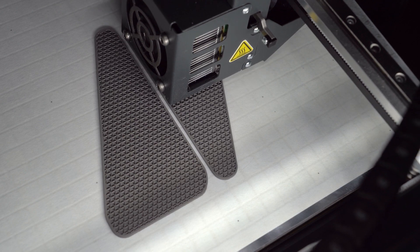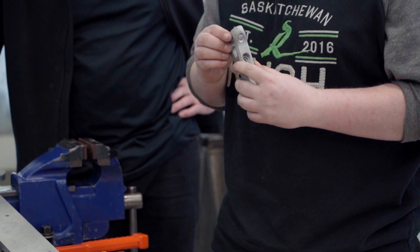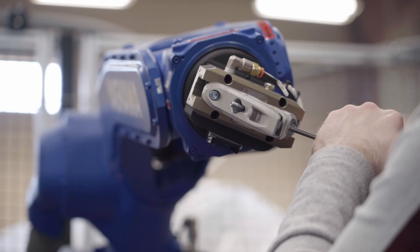As soon as we heard about metal printing, it's the next level, so we started looking into it. We're excited about it because if we can make some tools work really well out of plastic, it kind of blows your mind what we could probably do out of steel.